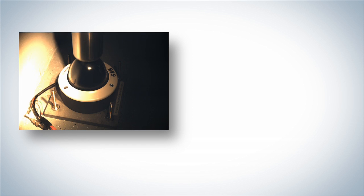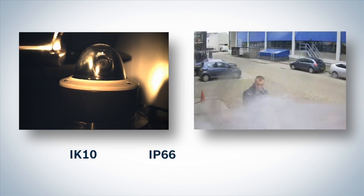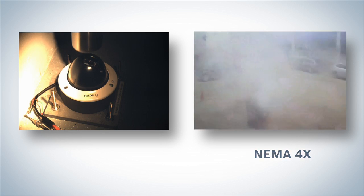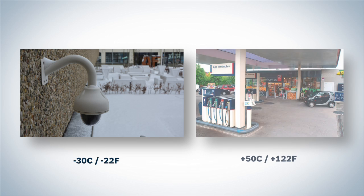The Flexidome HD VR camera excels with its state-of-the-art, compact and vandal-resistant dome. It is IK10 rated with ingress protection certified to the IP66 and NEMA 4X standards. The camera is designed for indoor and outdoor use in temperatures ranging from minus 30 to plus 50 degrees Celsius.